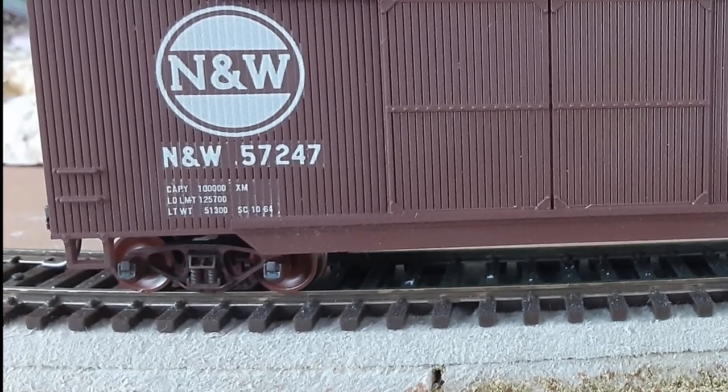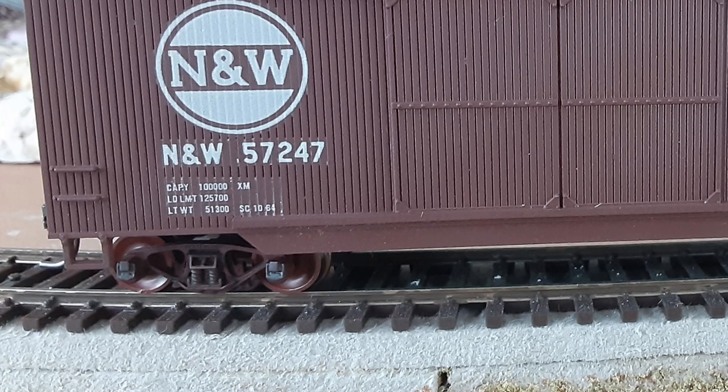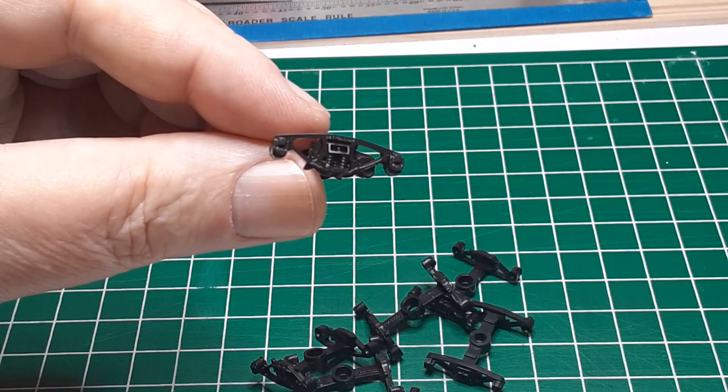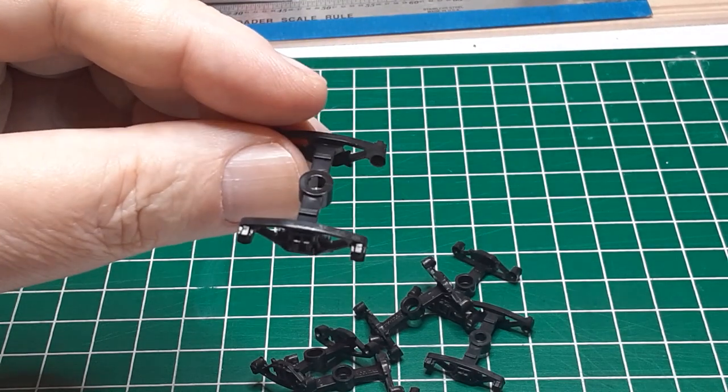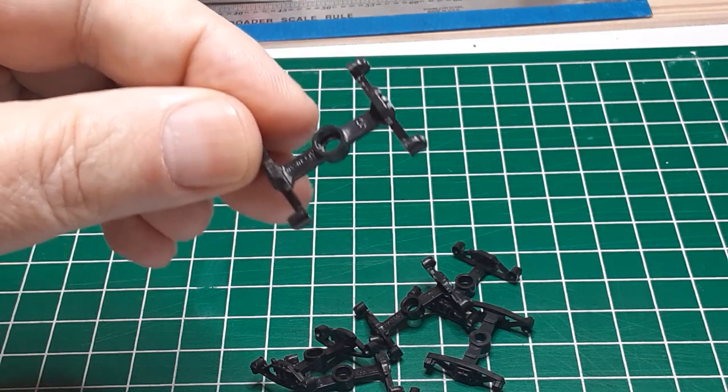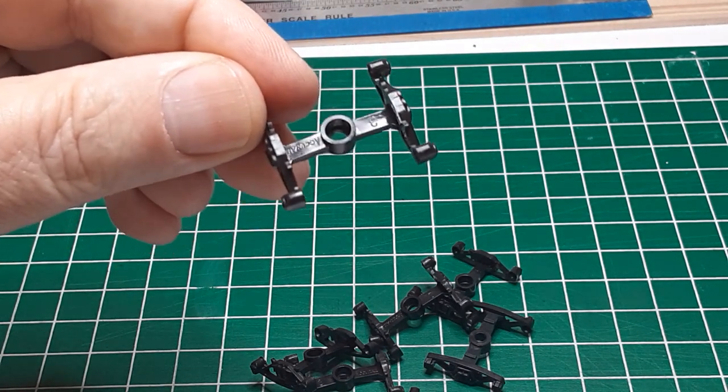To put my methods in context, I model a Class 1 railroad set in the late 1950s. I start with Bettendorf-style side frames from Accurail. These are cast in black Delrin plastic, and they come in packs of 12-pair, 50-pair, or 100-pair.